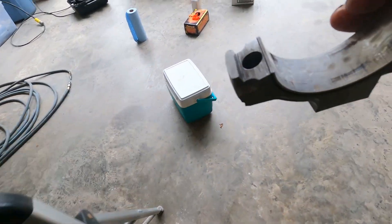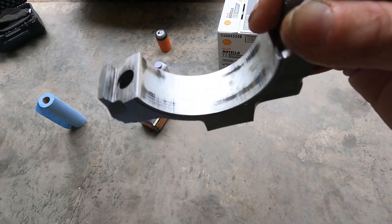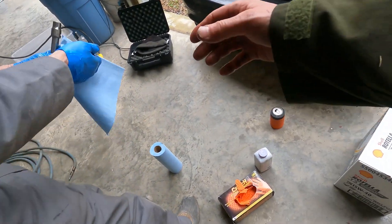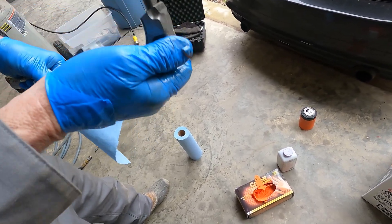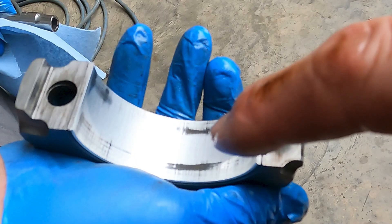So it's kind of like the main bearing — it's got some stuff we don't want to see. It's not perfect, but it's not catastrophic, and that's what we're looking for. It's not catching our fingernail. It's not perfect. You've had some stuff go through here, but it's certainly probably good for another 200,000 miles.